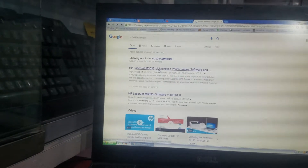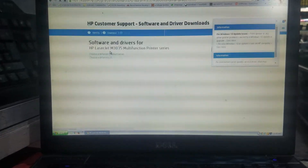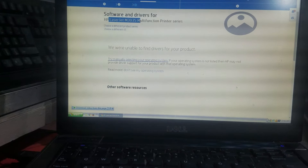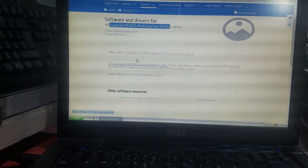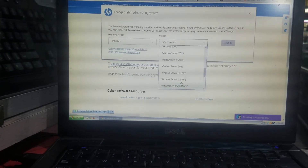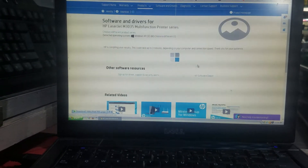I just double-tap the M — here you go, first website. I'll give you the link in the description. My printer model number and everything is here. I have to select an OS; I am using Windows XP 32-bit.